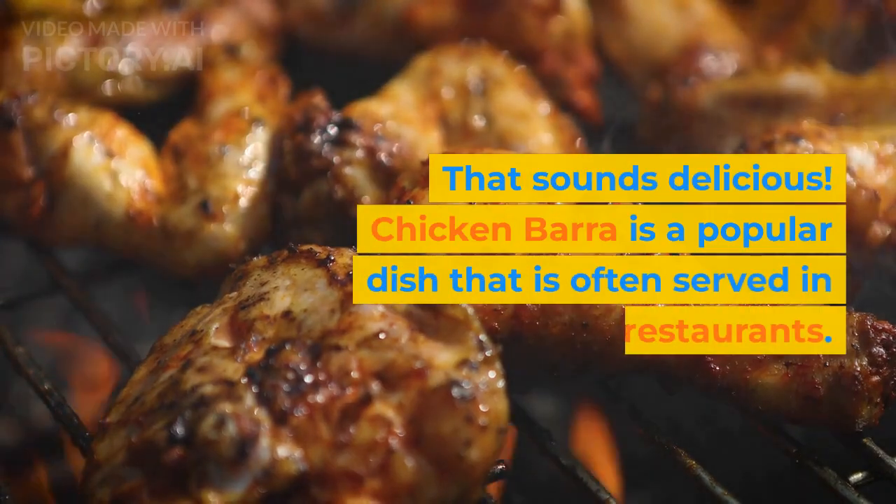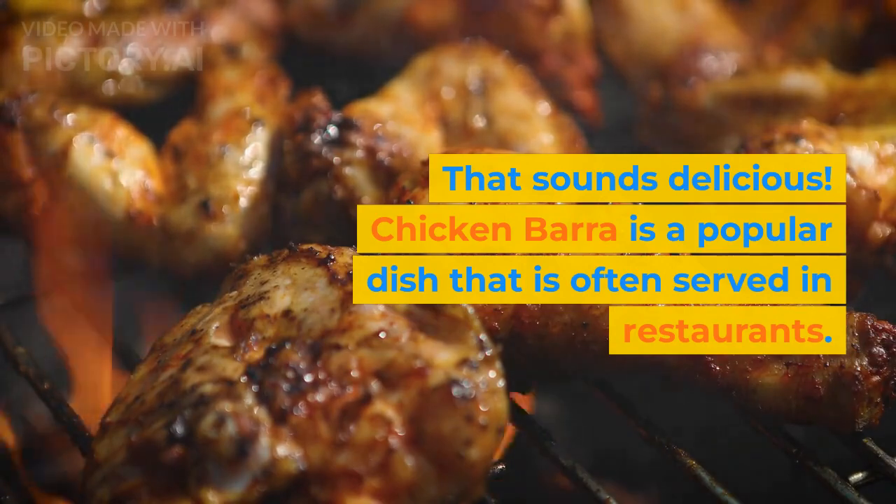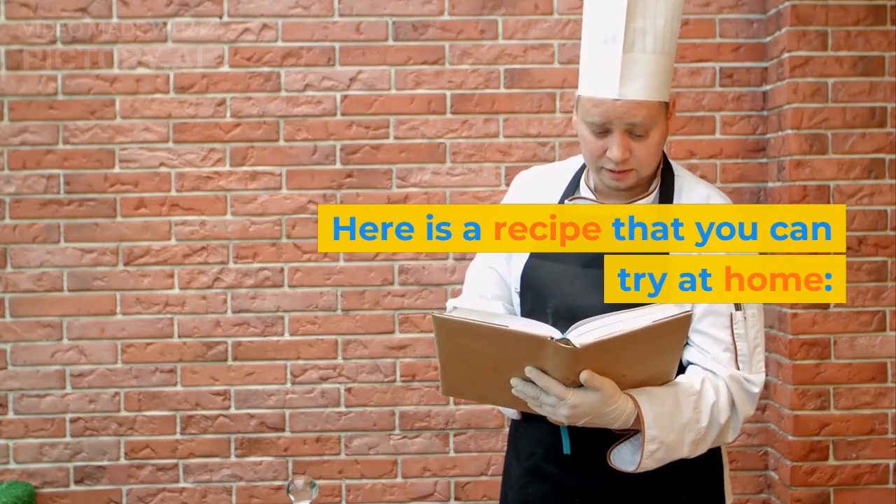That sounds delicious! Chicken Barra is a popular dish that is often served in restaurants. Here is a recipe that you can try at home.